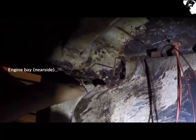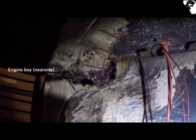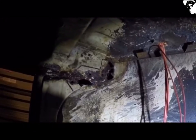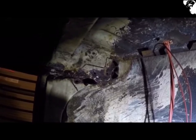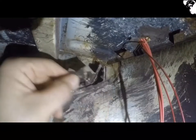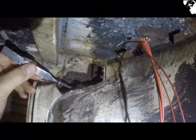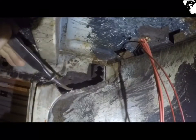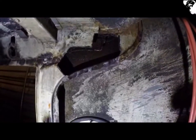Bit more of a complicated one this — you can see where my lines are, that's pretty much what needs cutting out, and this piece is totally gone also. Bit of a head scratcher. I've cut the worst of it out now and given it a little treatment inside with the old rust converter. Just got to make the bits up now.